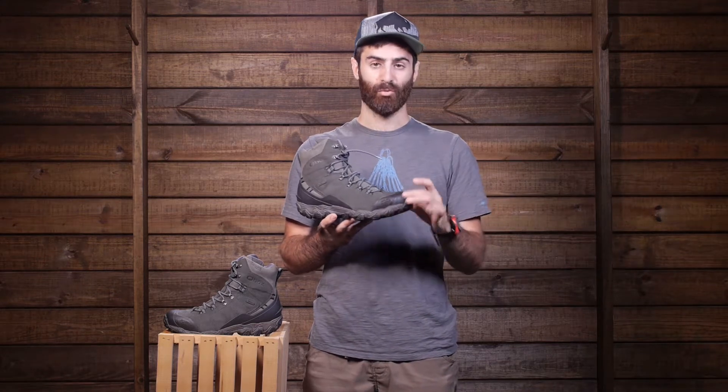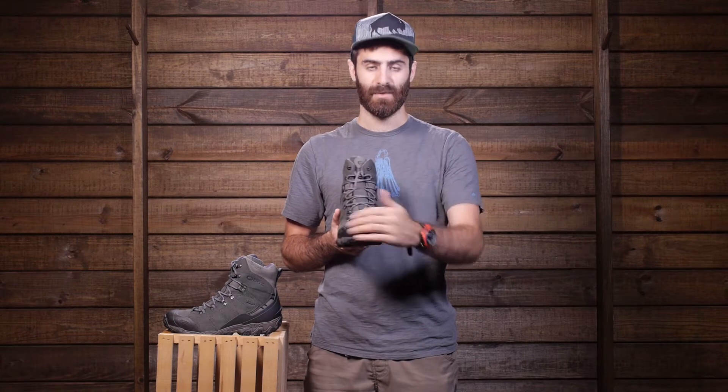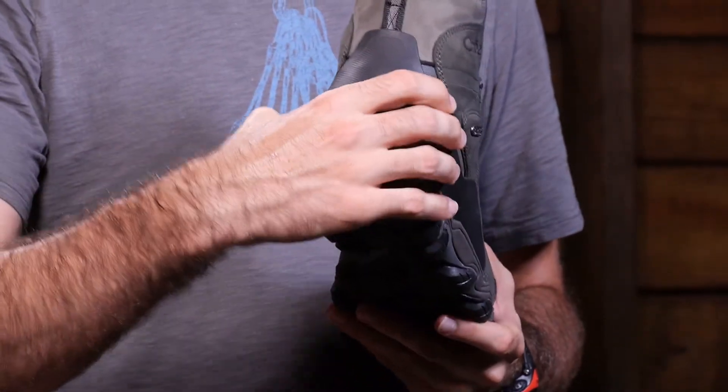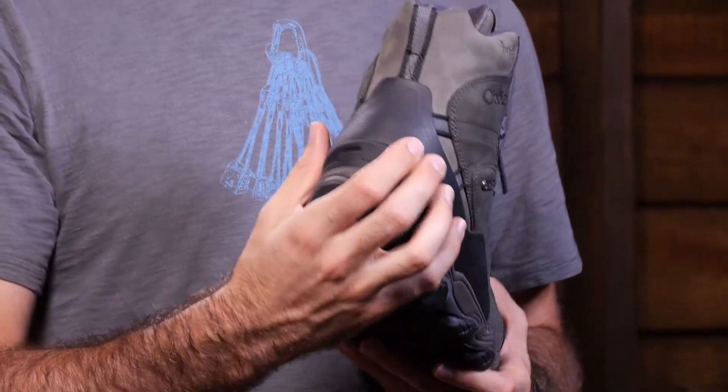To add further durability, we have a reinforced rubber toe cap. So for kicking anything or sticking your boot inside a snowshoe, you have got enhanced durability right up and around the toe. On the heel, we also have a reinforced heel counter, so you have got really durable materials around the back of the heel.